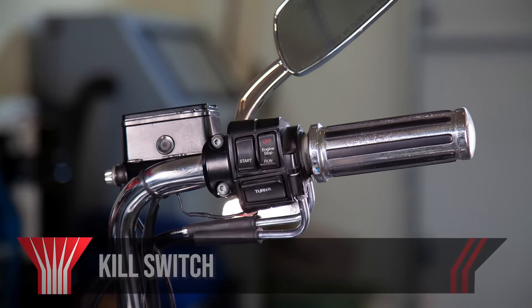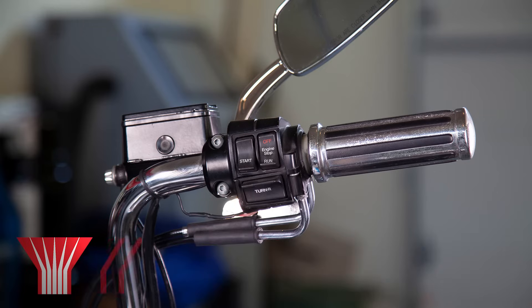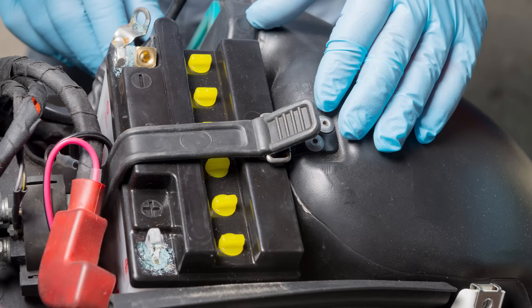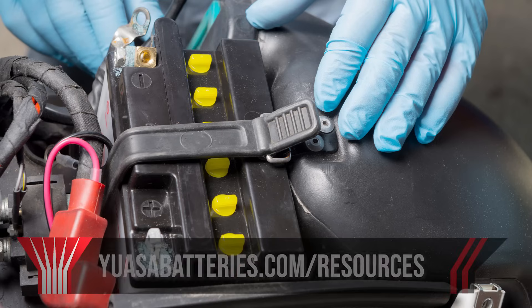Kill switches are important safety components that make it easy to shut off the bike without having to fumble with the ignition keys — make sure it's not the reason your bike won't start. Corroded terminals typically look like a flaky layer of white or green discoloration that sits on the battery's terminals. If you find that your terminals have corrosion present, you're going to want to clean them. You can find detailed instructions on how to do this at uasabatteries.com in the Resources section.